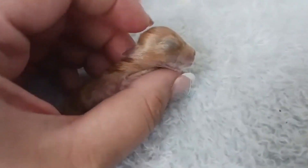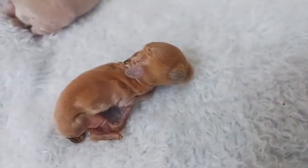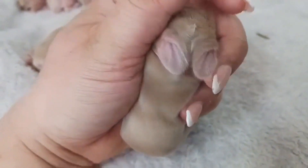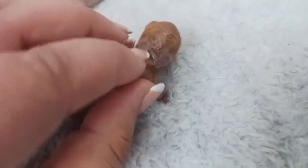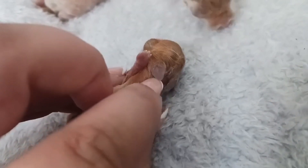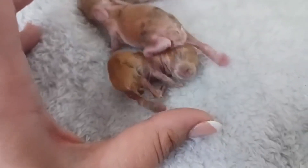A peanut has kind of a round, bulging forehead. If you look at the ears on a normal kit, they will be proportionately bigger. Then the ears on this little peanut are really almost paper thin and about half the size that the ears should normally be on a kit.